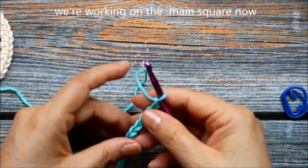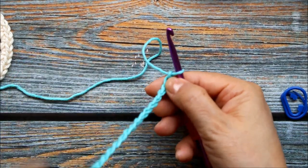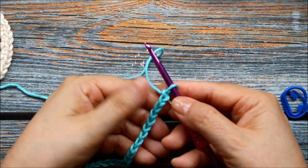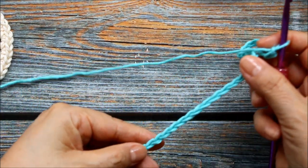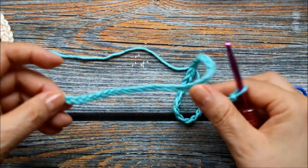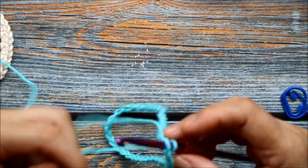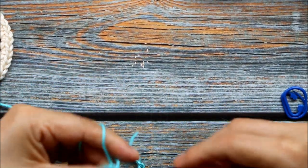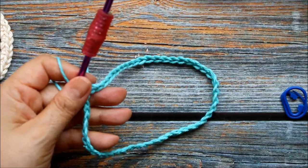Here I have my 52 chains, and now we're going to slip stitch into the first chain, being careful not to twist the chain. The way I do this is to hold my piece — you can see the top of the chain — and I just kind of slide my hands through it as I'm holding it, making sure it's always up. Then I'm at the end, I put my hook in and pull out my stitch, and I know it's not twisted. If your chain is twisted you need to undo that and start again because it will never come out right.